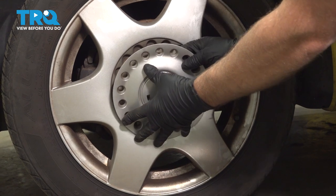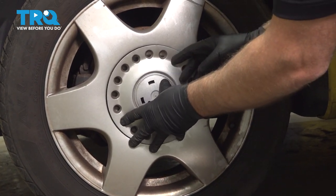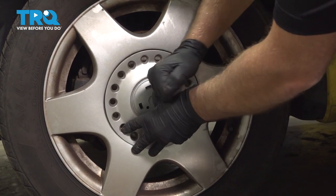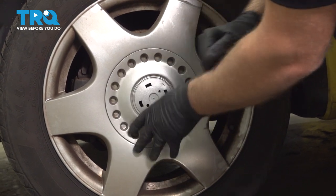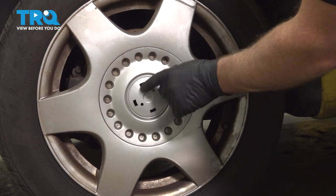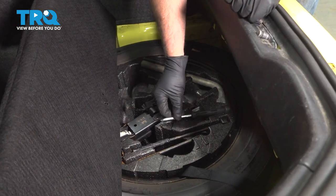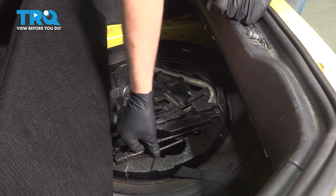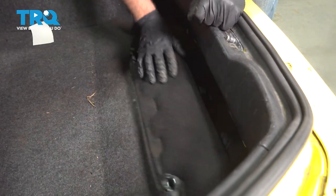With the center cap, line it up and push it on. If you have that little cap, put that on too. Now put the tools back and close it up and lock it down.